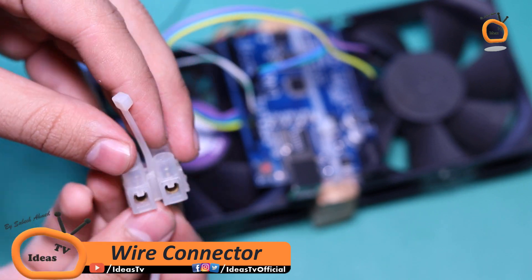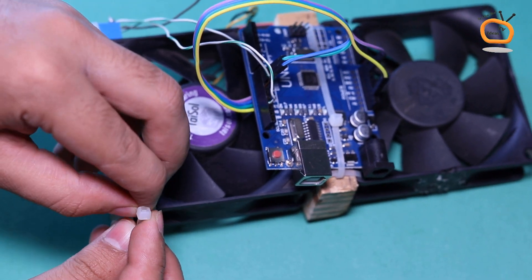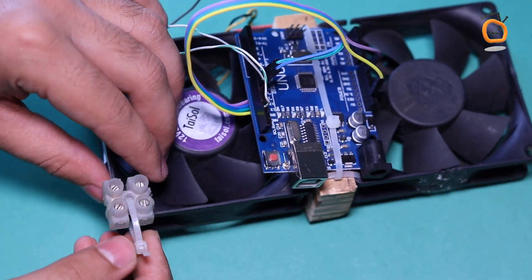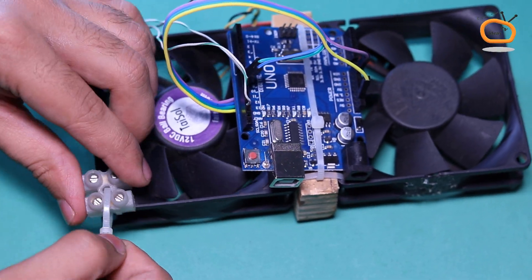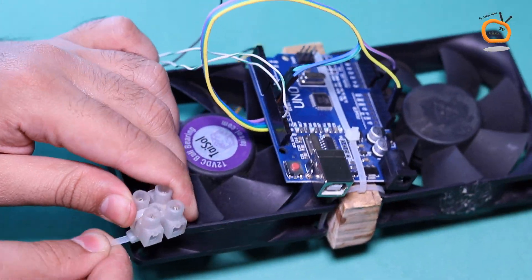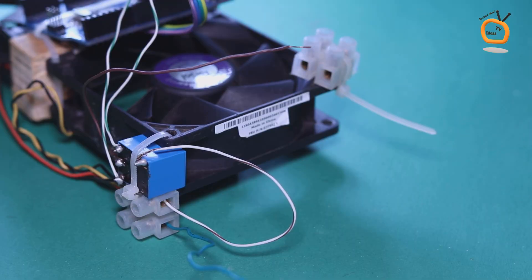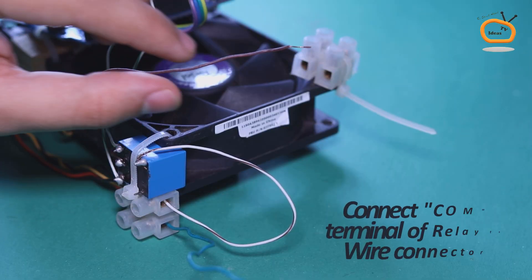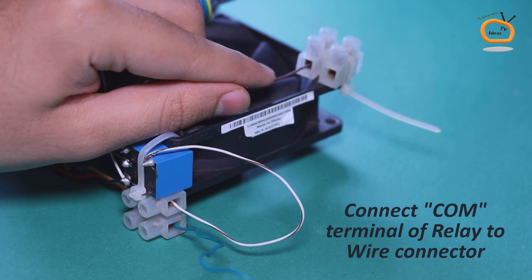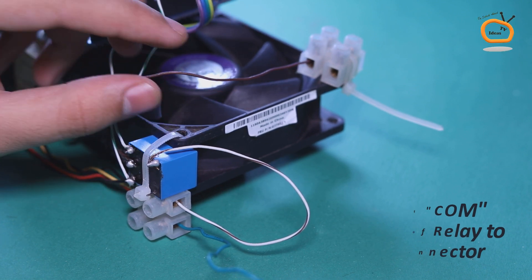Now fix another wire connector on the CPU fan with the help of a cable tie clip. Connect the wire to the cable tie clip, and connect wires from the common pin of the relay and positive terminal of the CPU fan to the newly fixed wire connector as shown.